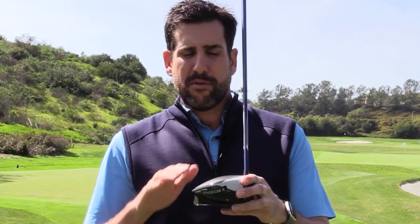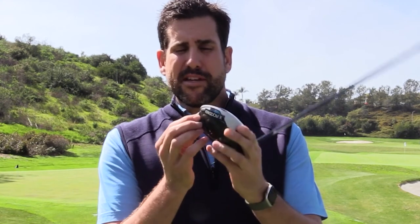In designing the SIM driver, we maintained a very high aerodynamic crown, and we also have this very polarizing feature we call the inertia generator — that's this big fin in the back.